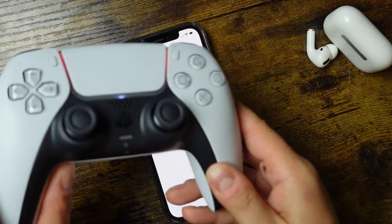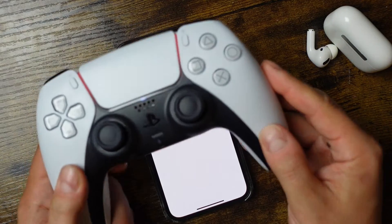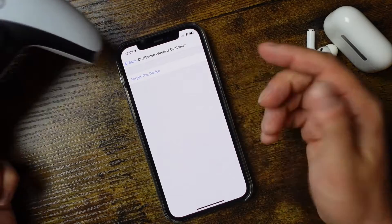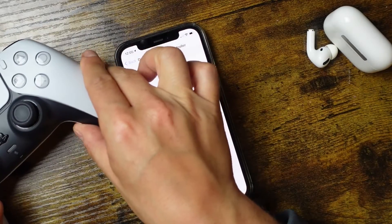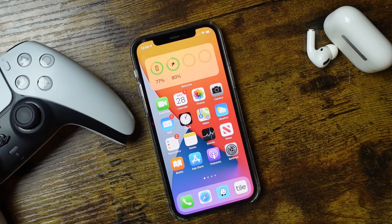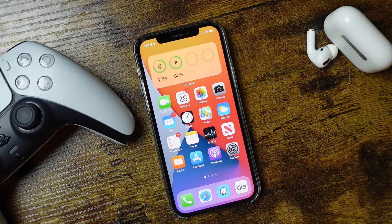After disconnecting, you should be able to reconnect to your PlayStation 5 just by pressing the PlayStation button to turn it back on. If that doesn't work when you disconnect here, you'll need to connect it using the wire to the PlayStation 5 to re-pair it. That's pretty much how you connect a PlayStation 5 controller to your iPhone and play iPhone games with the PS5 controller.